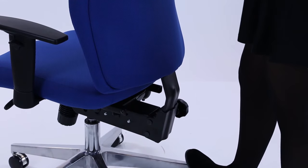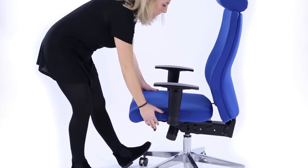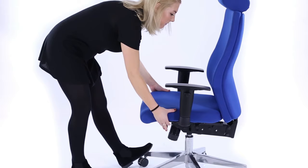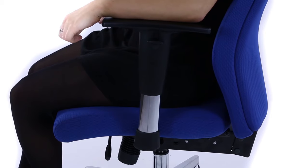Height adjustment. The backrest can be easily raised by increments using the ratchet system. A single lever unlocks the seat slide, which will adjust forwards and backwards for optimum comfort. The height adjusting arms can be easily released using the button on the side to raise and lower.